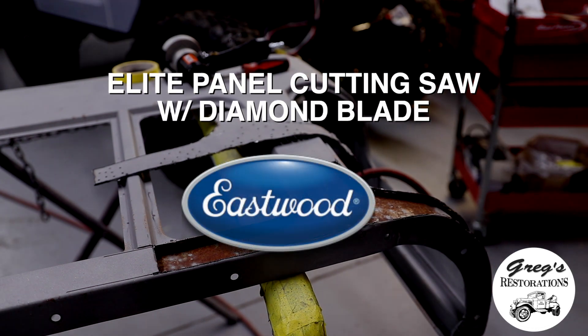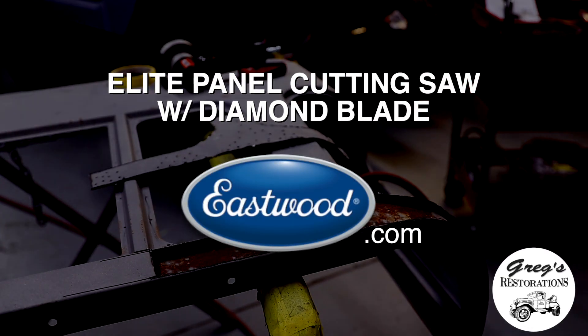Head on over to eastwood.com to order this tool, and also check out many of the other products they have for the restoration community, and make sure that you tell them that we sent you.